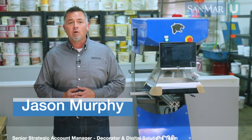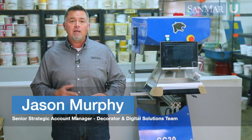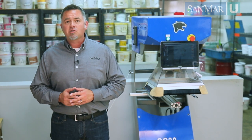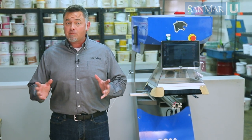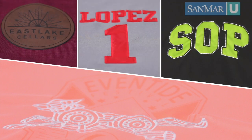Lasers are an incredibly versatile piece of equipment to have in any decorating shop. Not only do lasers etch apparel, they can be used to cut many other types of fabrics to create really unique appliques and mixed media pieces. Today we're going to show you a few different ways a laser can add creative solutions to your decoration services.